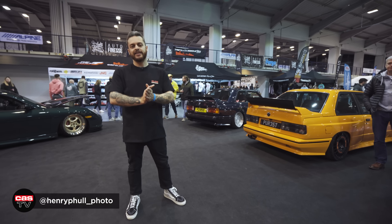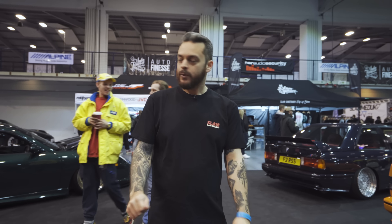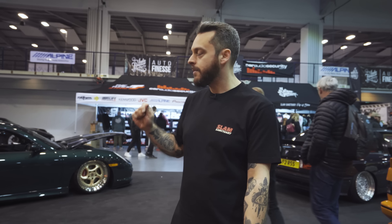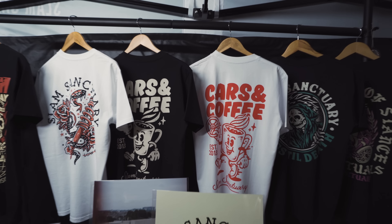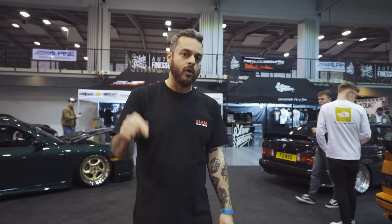Welcome back to KazTV. We are here at Ultimate Dubs 2022 for the show season opener. Stoked to be here. We've got a huge stand here with Airlift Performance, and we've also got our sister company The Tuning Store and Slam Sanctuary, who are debuting the brand new Spring Summer Collection. We'll put a link below where you can buy that now online.